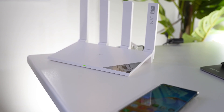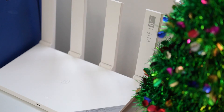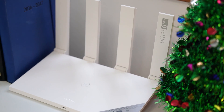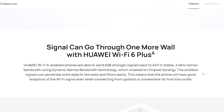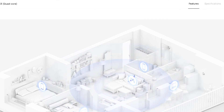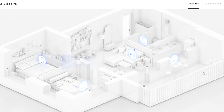Wi-Fi 6 is pretty new but a lot of mobile devices and laptops right now support Wi-Fi 6, so having a Wi-Fi 6 enabled router is perfect for pushing the best speeds to those devices. Huawei's new Wi-Fi router takes things up a notch with Wi-Fi 6 Plus capabilities, allowing for up to 3,000 megabytes download speed, and it also supports better connection through walls.